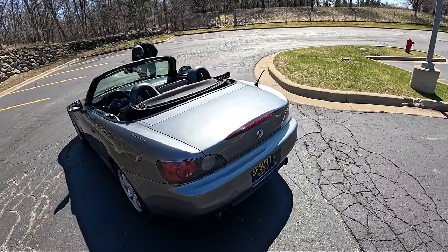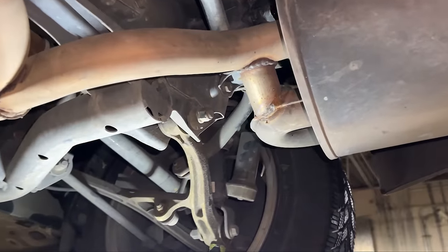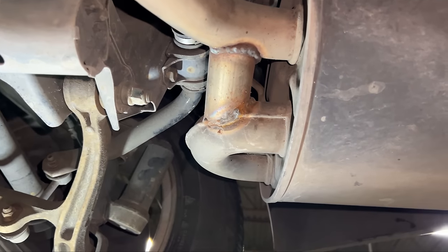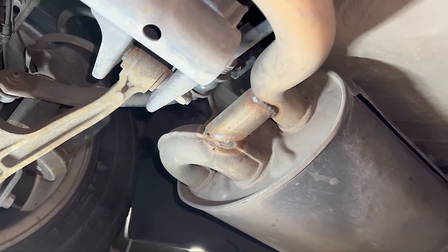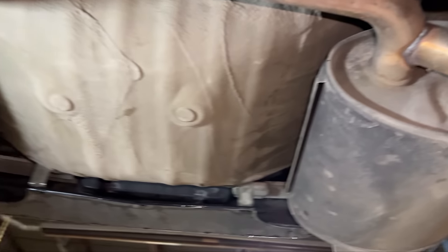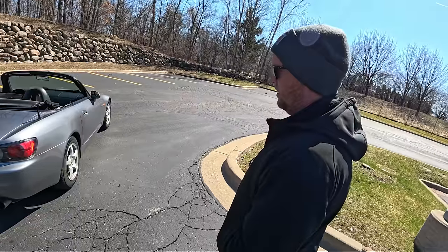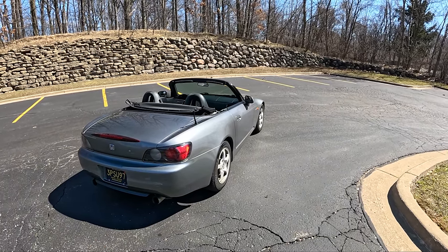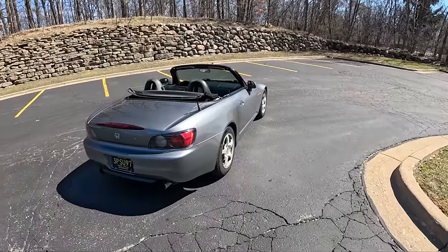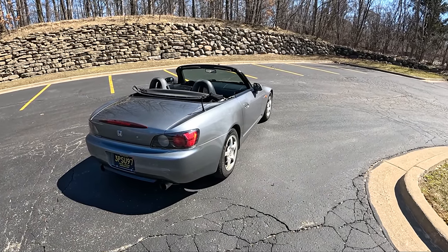We also did a 44-millimeter UK exhaust mod, which is basically just an exhaust bypass. I'll show you some footage underneath the car. It's basically just connecting the muffler to the tailpipe, and it makes some good sounds — it bypasses a bit of exhaust piping.